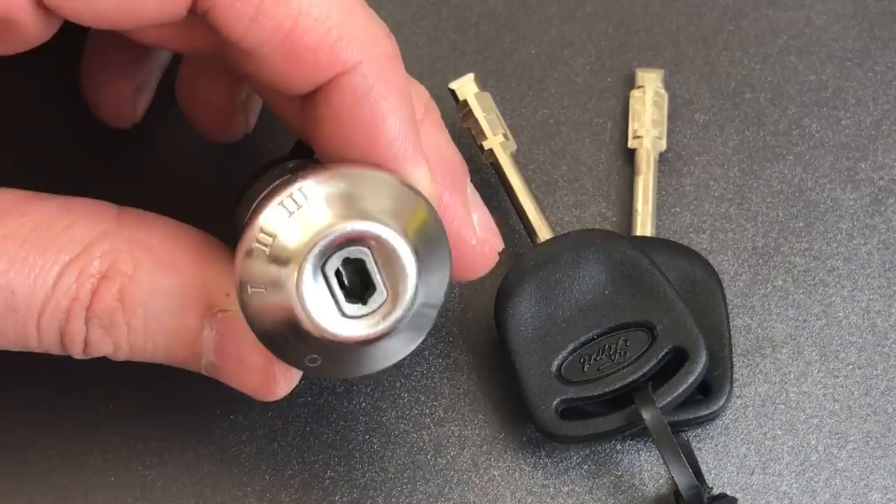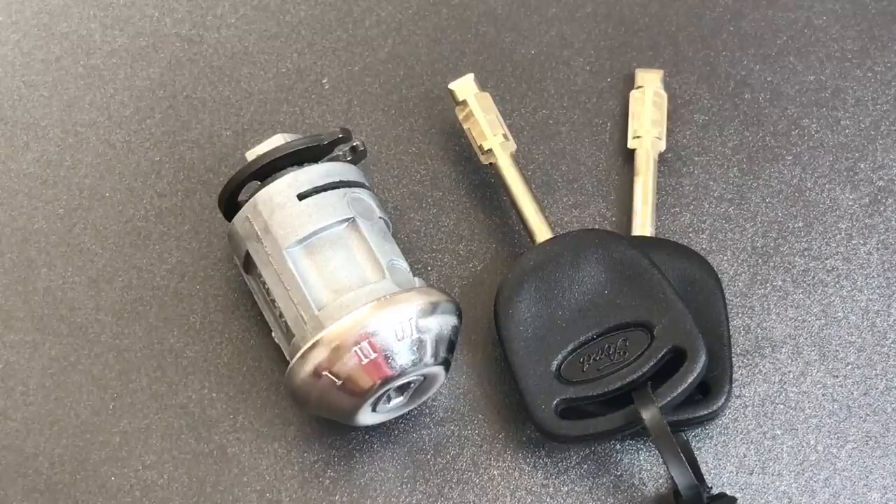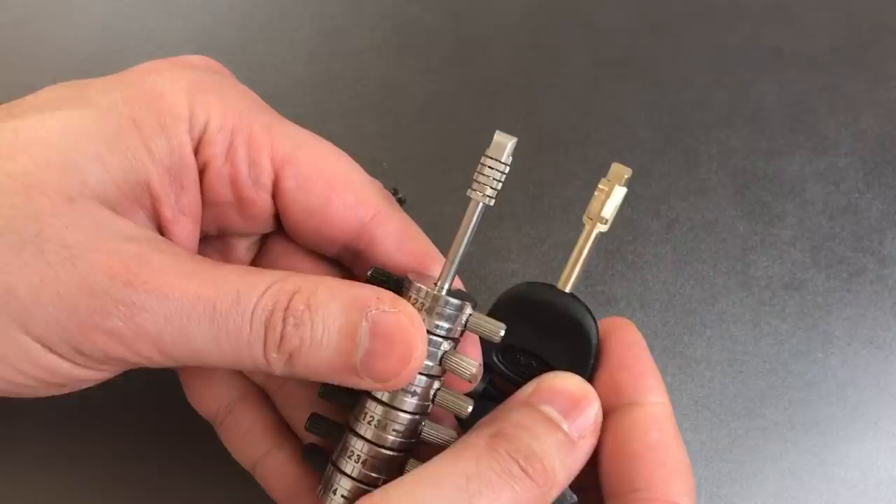Topping all that off, we have a hexagonally shaped keyway into which most of my disc detainer picks will not even fit. So it sounds like it would be really hard to pick. However, due to certain characteristics of this lock and a really clever tool available cheaply on a lot of Chinese websites, the first time I picked this it took me well under a minute.